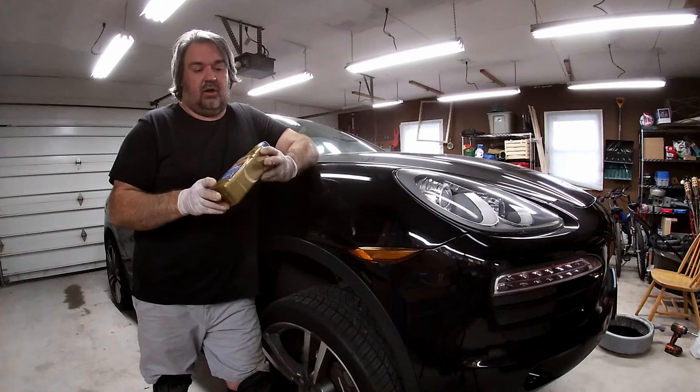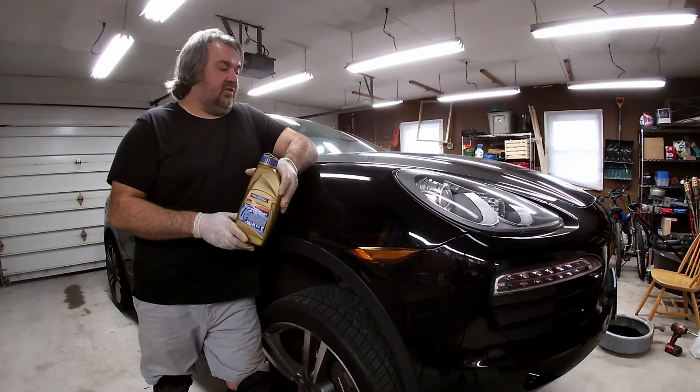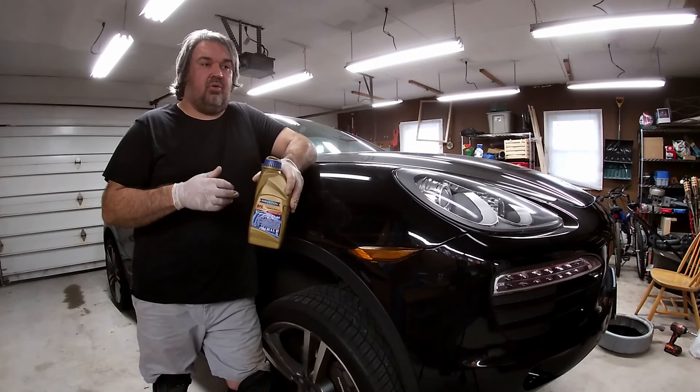This fluid is about 40 dollars a liter, and this transfer case uses 0.7 of a liter.